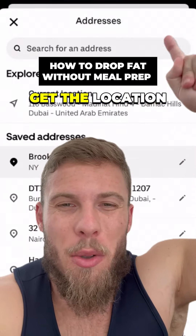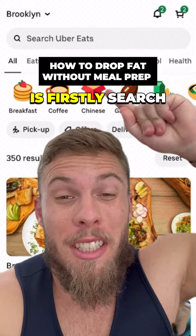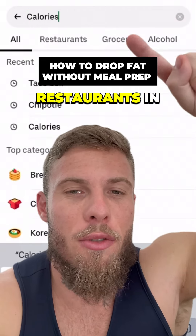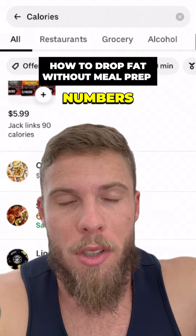Firstly, what you're going to do is put in your zip code, get the location and the local restaurants around your area or near your office. The key trick is to search for calories. This is going to give you restaurants in the local area that will have calories on the menu or are specific around those numbers.